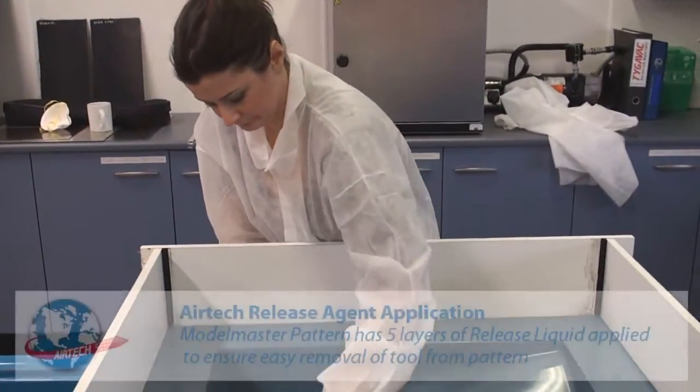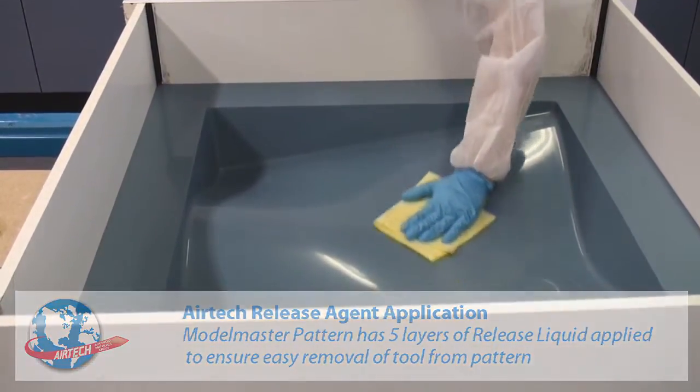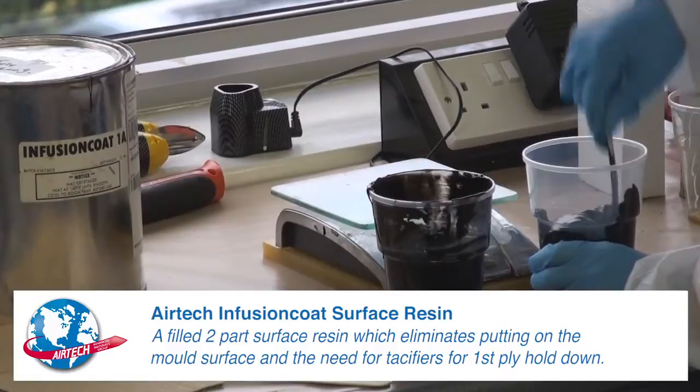To begin resin infusion, five layers of release liquid are applied to a model master pattern to ensure easy removal of the tool from the pattern. Airtek Infusion Coat Surface Resin is then applied inside the mold.